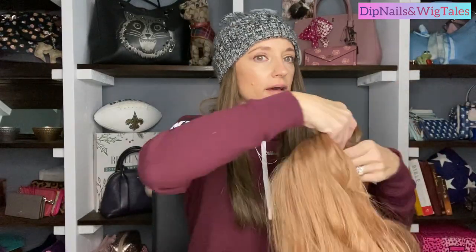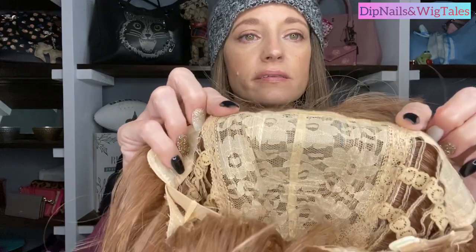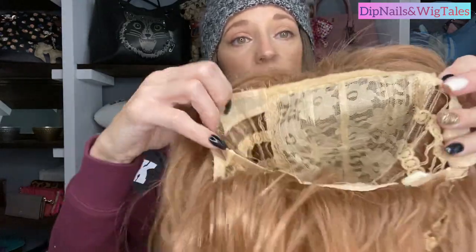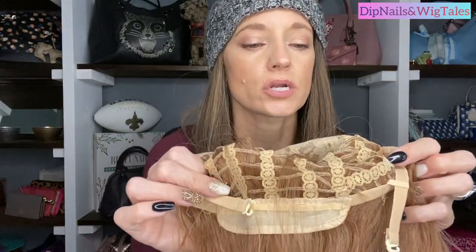Let me show you the inside of the cap. This is your base — it's very soft and comfortable. It is an open wefted cap with the adjustable bra straps.